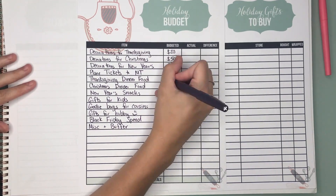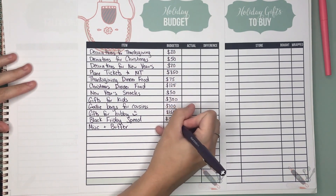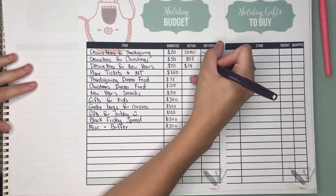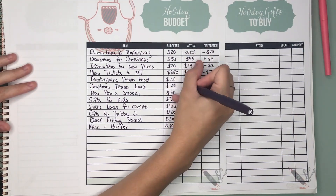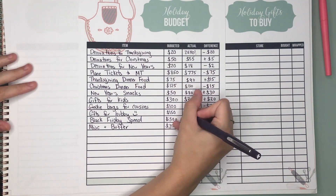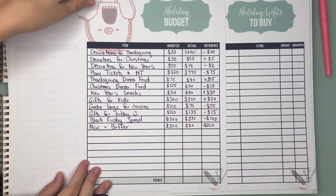If you save this for next year, you'll have a really good starting point on what you actually spent last year, and that really helps for planning purposes because sometimes it's hard to estimate or remember. And if this is your first year doing this, just be gracious with yourself, give your best guess, and know that next year you'll be a lot better with your starting point.